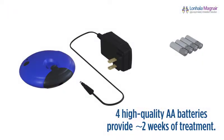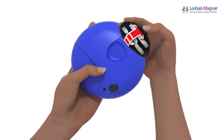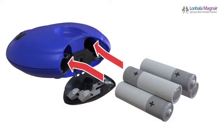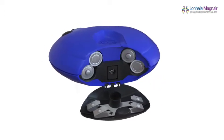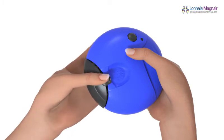Let's get started by assembling your Magnair. Magnair can be used with AA batteries or with the AC adapter. To insert the four AA batteries, open the black battery door on the controller by placing your thumb on the black tab and firmly pushing the tab. Using the battery tips as guides and starting left to right, insert the four AA batteries tip out, tip in, tip out, tip in. To close the battery door, push it closed until you hear it click into place.